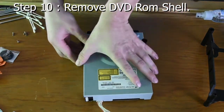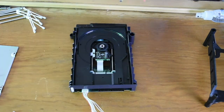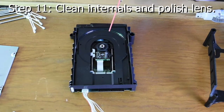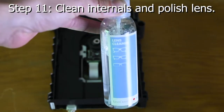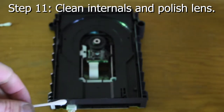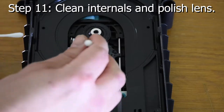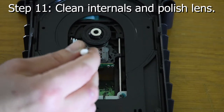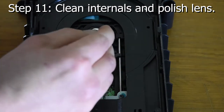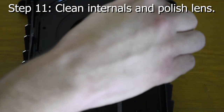Then pull the top — just wiggle it left and right and it should come out easy. Now the 2005 model is one of the last revisions Microsoft did and it's actually one of the easiest to fix. Step 11: Clean the internals and polish the lens. My lens was relatively clean — this was overkill — but cleaning it will help your laser last longer. Clean the center part if there's any dust too.